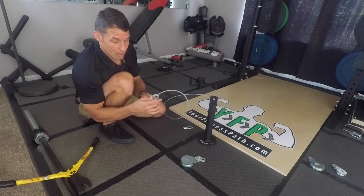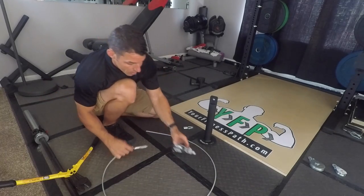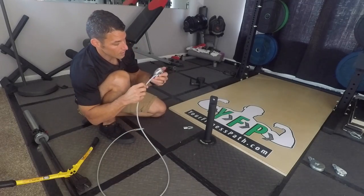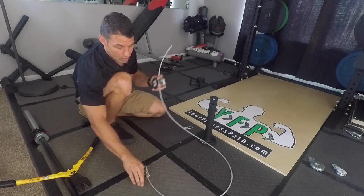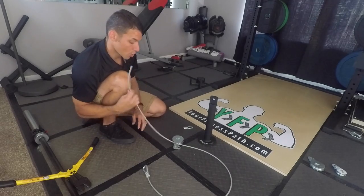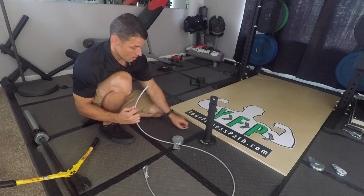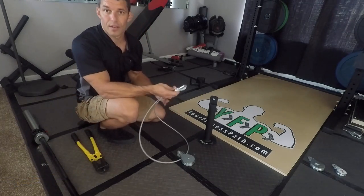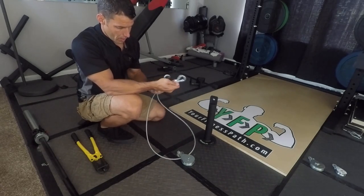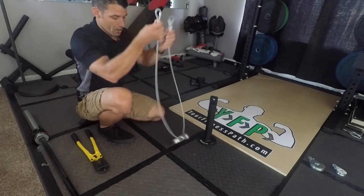Now we're going to repeat the process on the other side. One important thing to do before you put the other end on: because this ferrule obviously won't fit inside the pulley, you need to run the line through the pulley before you secure the other end. If you make that mistake, you'll have to cut the line and start over — so don't make that mistake. I've now got both thimbles and ferrule stops on the wire, and it's gone through the pulley.